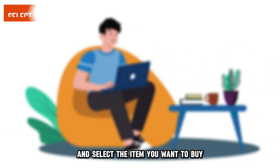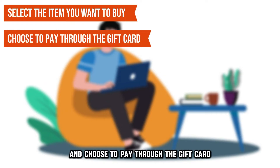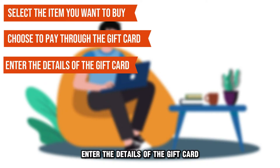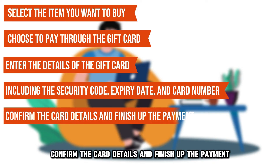Go through the products available and select the item you want to buy. Head to the checkout section and choose to pay through the gift card. Enter the details of the gift card, including the security code, expiry date, and card number. Confirm the card details and finish up the payment.